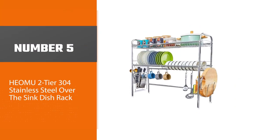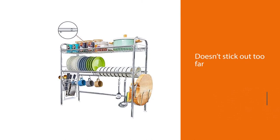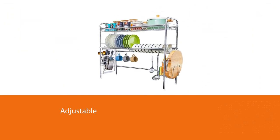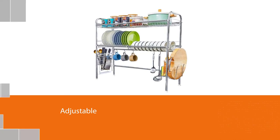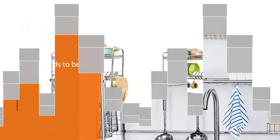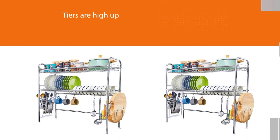Number five: HEAMA Two-Tier 304 Stainless Steel Over the Sink Dish Rack. It's made to be slim so it doesn't stick out too far over the sink or get in your way while you're washing dishes. This is an adjustable length rack, but your sink will need to be 35 inches or less in total width. The tiers are high up so there shouldn't be any fitting issue with your faucet. It has hanging spaces for cooking utensils and things like mugs with handles. This rack is sturdy and can hold up to 40 pounds of dishes at one time.